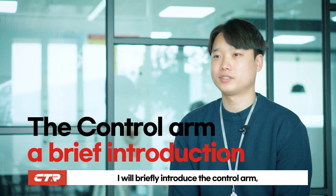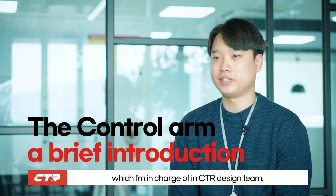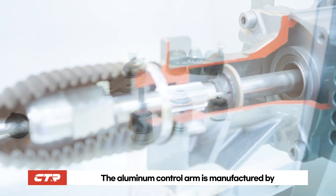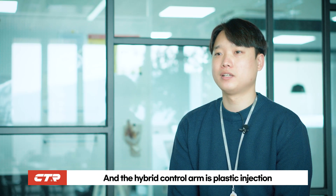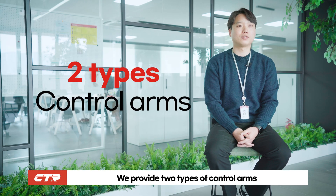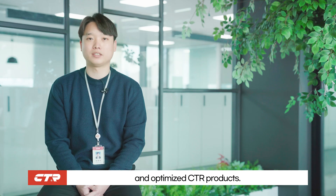I will briefly introduce the control arm which I'm in charge of in the CTR design team. There are aluminum control arms and hybrid control arms. The aluminum control arm is manufactured by casting and forging, and the hybrid control arm is plastic injection over steel stamping. We provide these two types of control arms to customers around the world. Customers are satisfied with the lightweight and optimized CTR products.